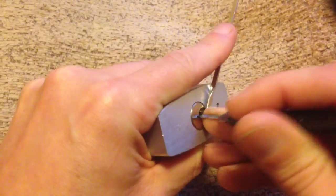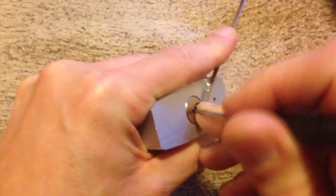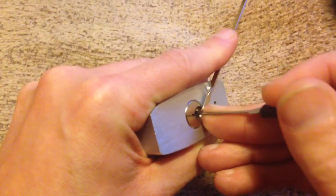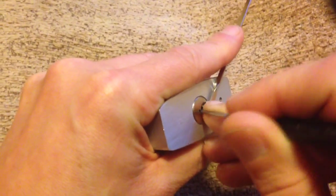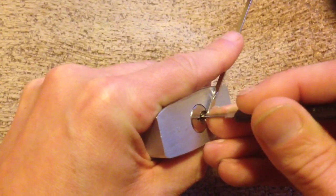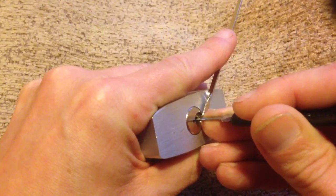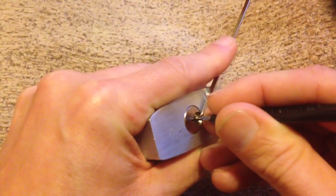Pin six... pin four has dropped again. Pin one is okay, pin two is okay, three is okay. Four... movement on five. Deeper force set now.